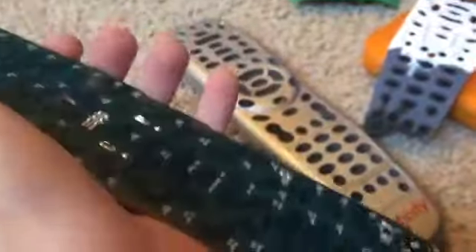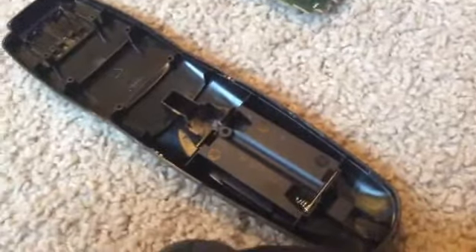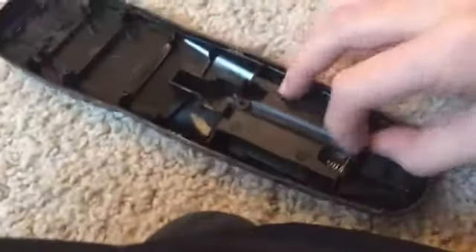Make sure nothing breaks while you are taking the buttons off, or else your microchip will be broken. If you want to discover more of what's in the back of the remote, just take this part out.